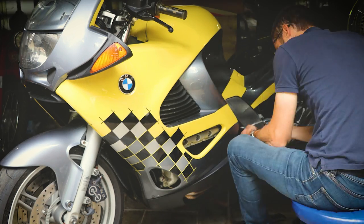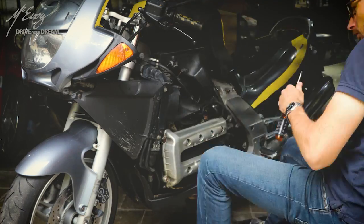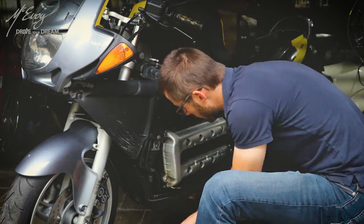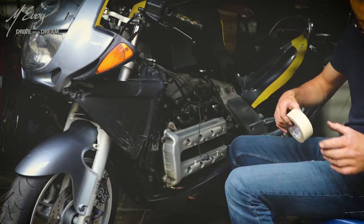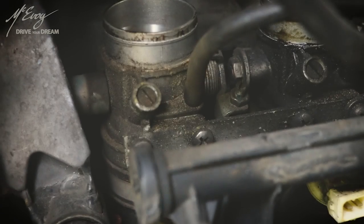What's up everybody? Jeffrey McEvoy here. It's good of you to be back. Welcome to this huge video about how to service the BMW K1200RS. I combined all the episodes into one huge one, so hang on to your butts. This is going to be a big one.